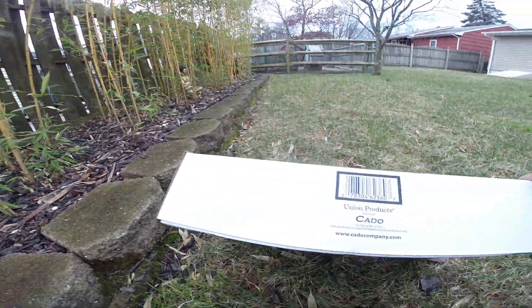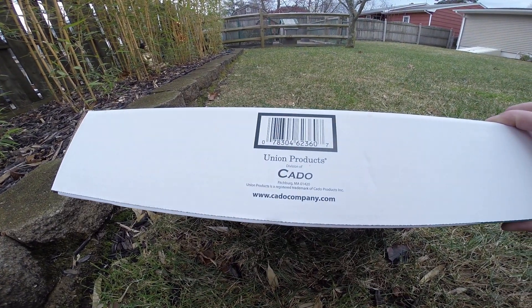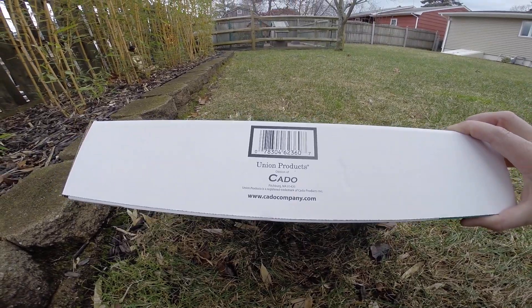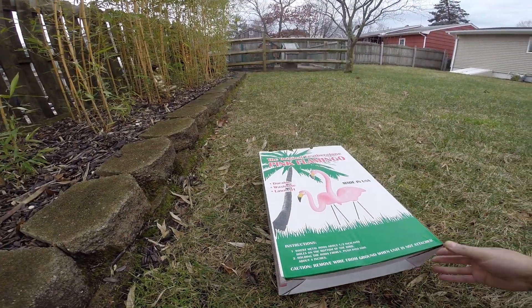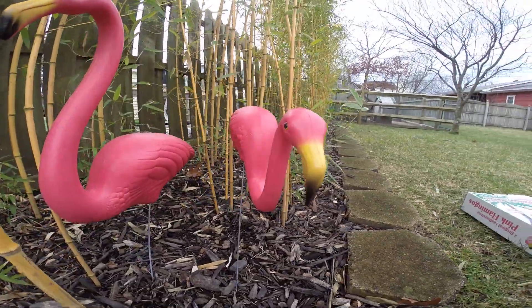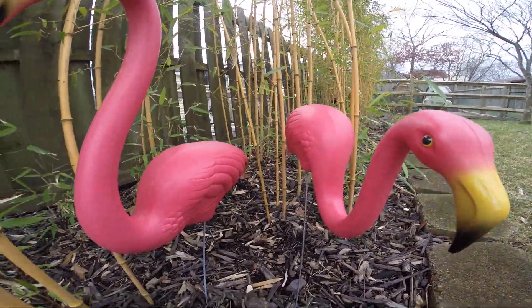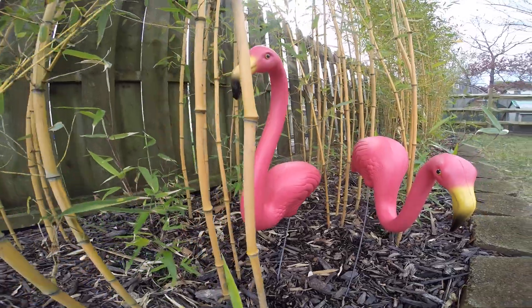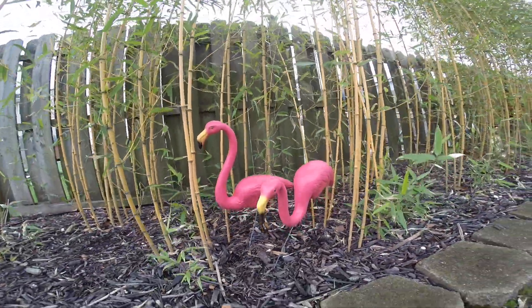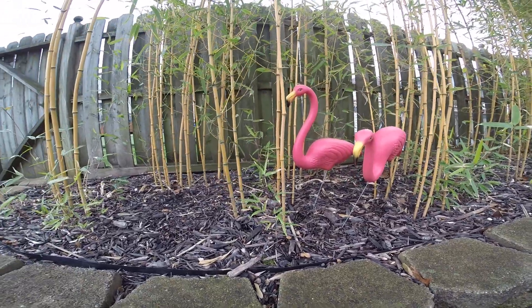The company that manufactures them is Cado, C-A-D-O. You can go to their website and order them. They've got a lot of detail to them, and I just think they look wonderful in this bamboo patch.